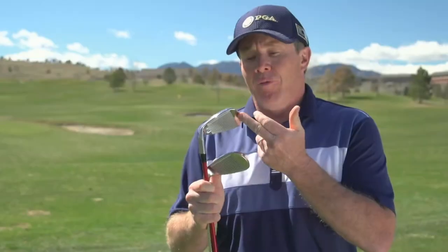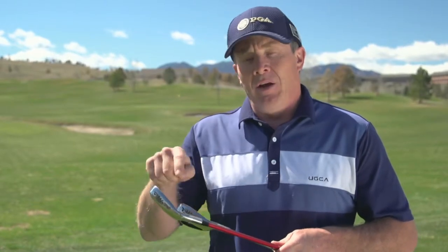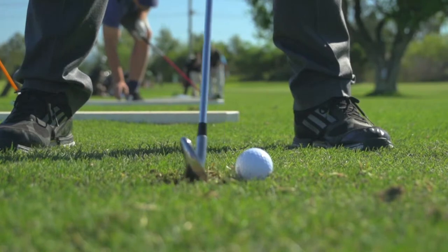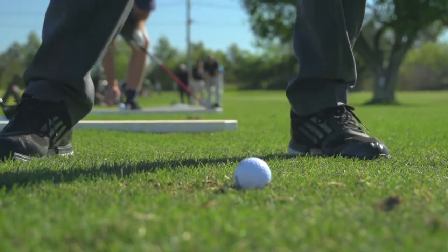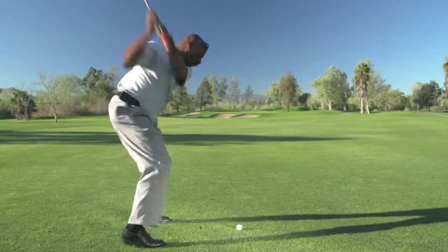They also have a clubface with a high CT, or characteristic timing. What that means is it's got that spring-like effect, and what we found is that on off-center hits, these irons perform so well that you get forgiveness with a huge sweet spot — and you're going to keep your distance even on off-center hits.